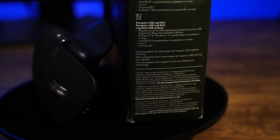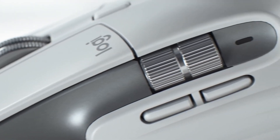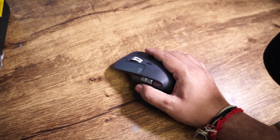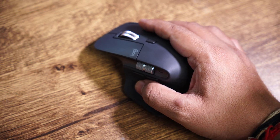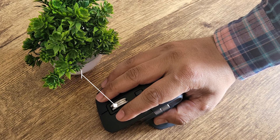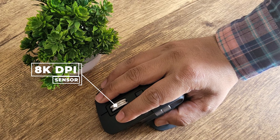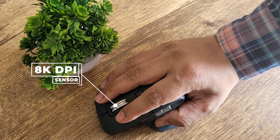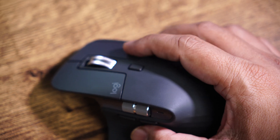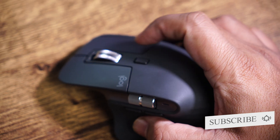Now let's take a closer look at the mouse. The MX Master 3S has a unique ergonomic shape that fits comfortably in the hand. The thumb rest and thumb wheel are particularly noteworthy and make it very easy to navigate through documents and webpages. The mouse is equipped with a high resolution 8000 DPI sensor — it's a kind of sweet spot which provides precise and accurate cursor movement. The thumb wheel is also programmable and can be used to scroll horizontally or to access additional functions.